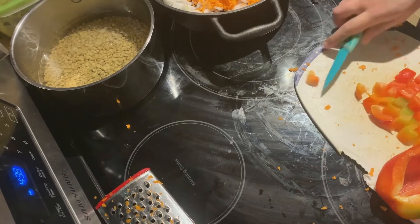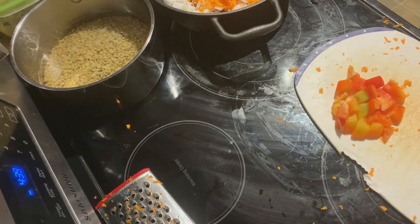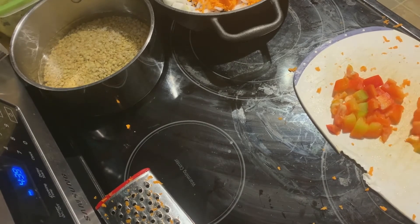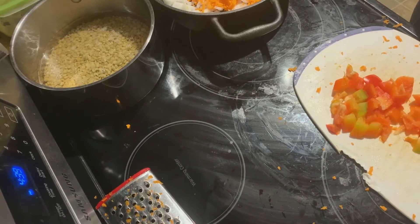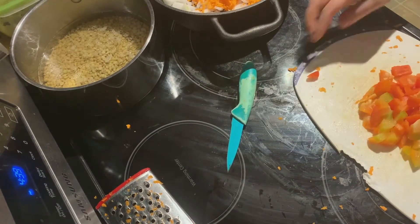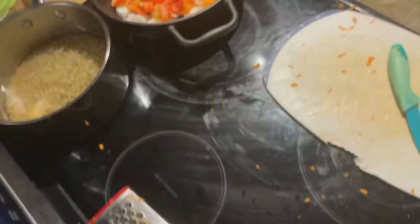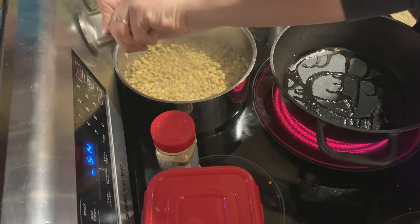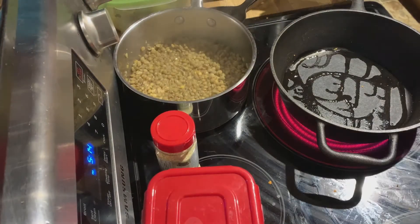While the lentils are cooking, you can open all the cans you're going to use and take out all of the ingredients. I like to do this and then put things away as I'm cooking, so if there's anything left on the counter I know that I forgot to add it to the recipe. I am a forgetful person and this really helps me, so hopefully you can use that trick too.